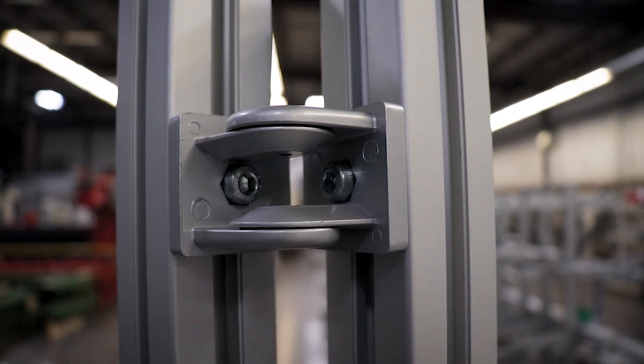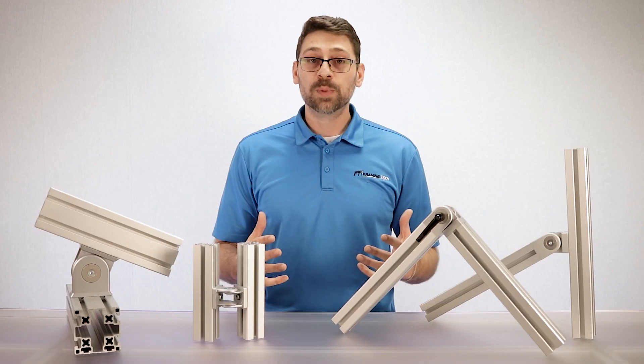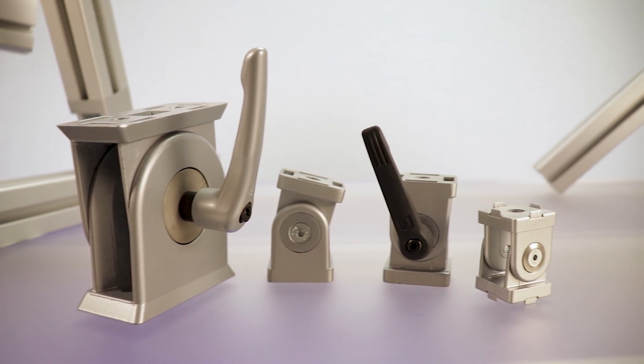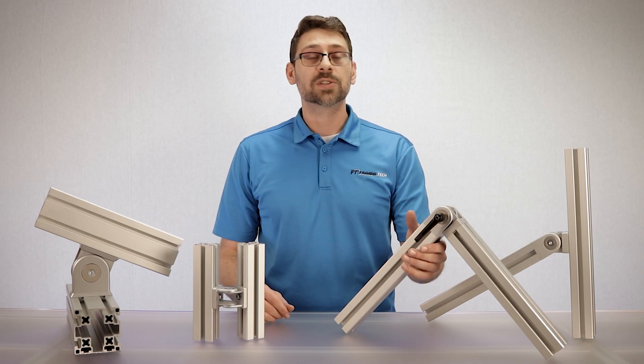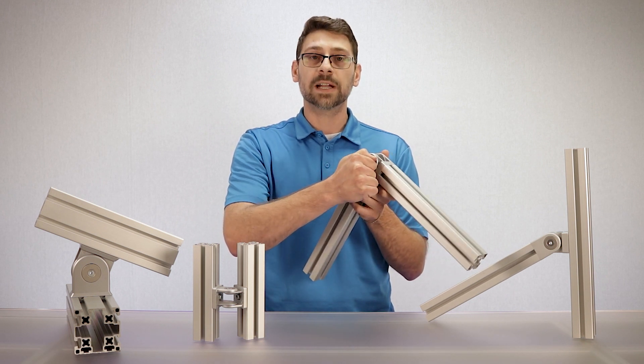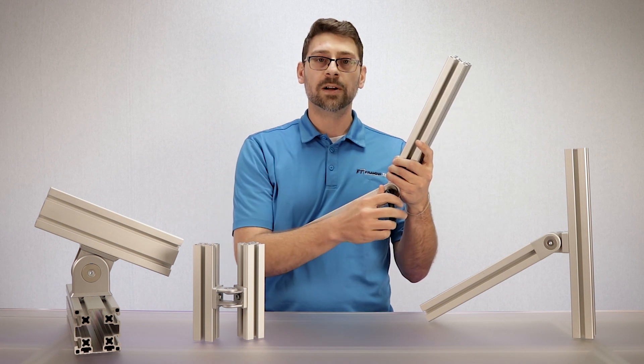Pivot joints are also commonly used with adjustable arms and legs. All of our pivot joints come in two different styles: with the lock handle and without. The handles are helpful in order to quickly loosen and tighten the pivot joint. To set it at a specific angle, simply loosen the handle, set your angle, and tighten it back into position.